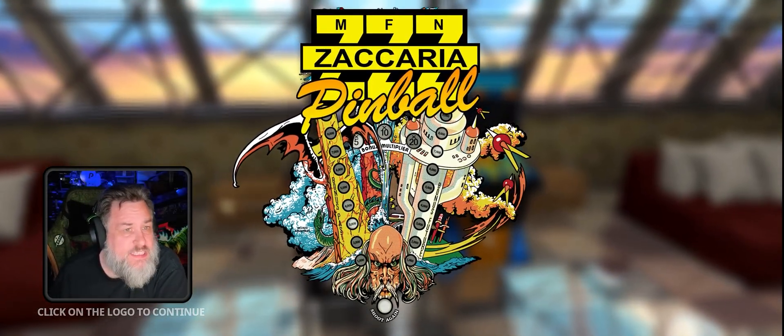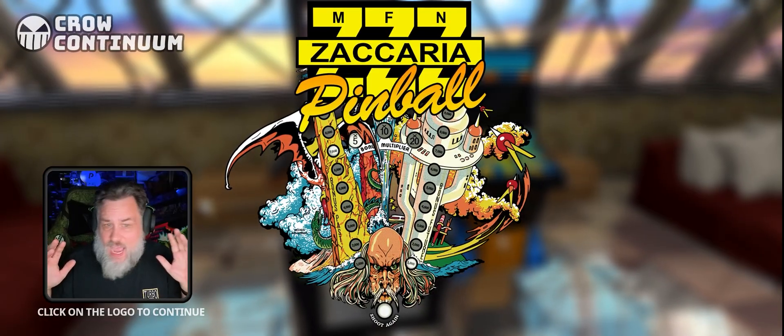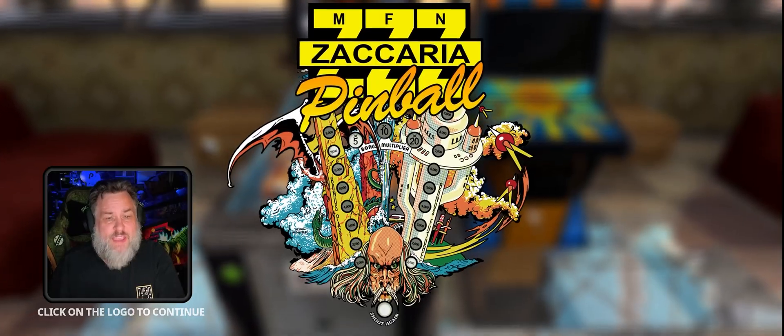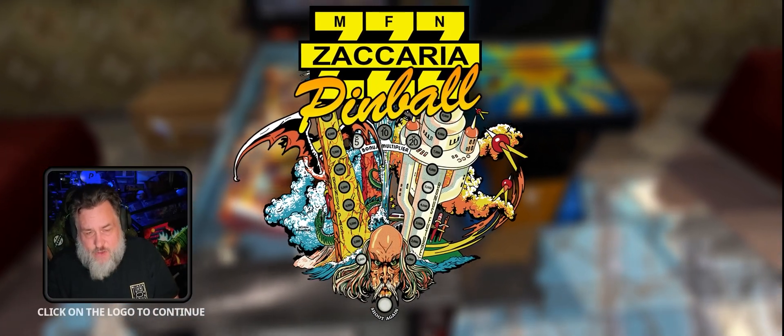Hey everybody, Crow back again with another Zacharia Pinball video. This is not going to focus on any table, but on September 18th Magic Pixel did a major UI update to Zacharia Pinball.